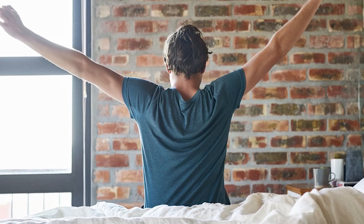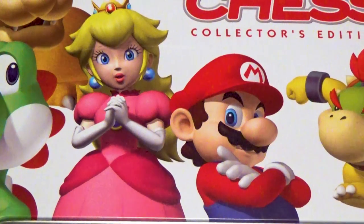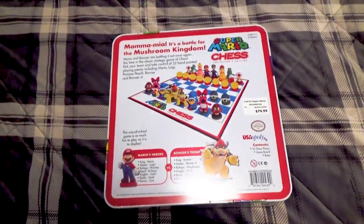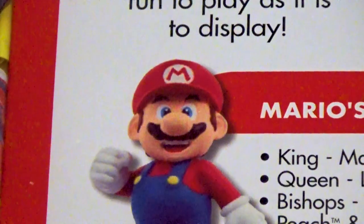So this Christmas, I woke up to find Santa had left me an extra special gift under the tree: Super Mario Chess. As both a fan of Mario and an avid chess player, I was pretty excited to unwrap this. And today, I thought it would be fun to open this game up and talk a bit about it.